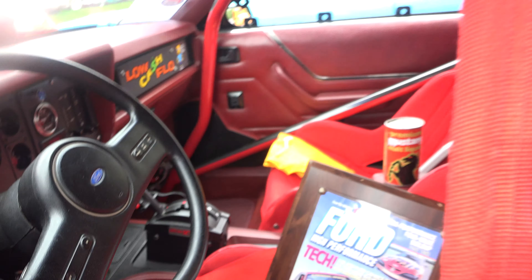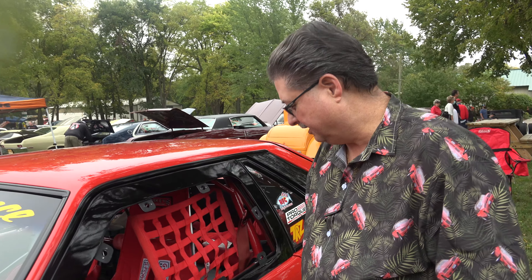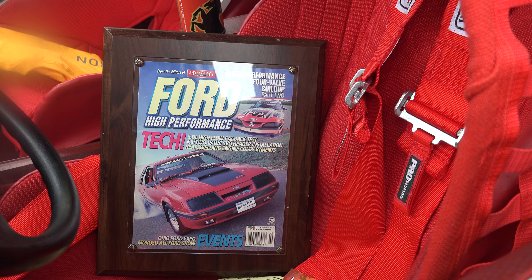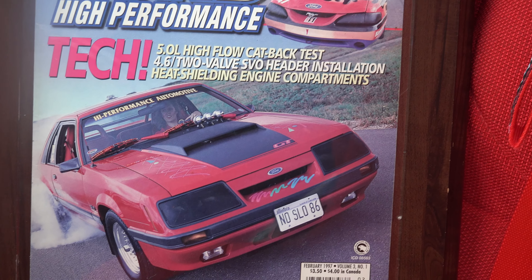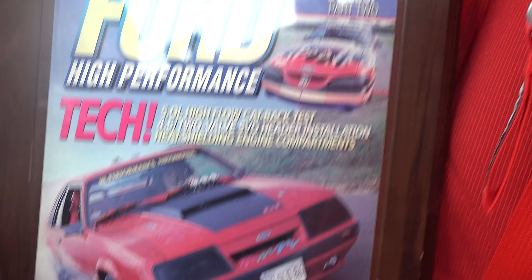I noticed you have some type of memorabilia in there — can you talk about that? This is the cover of Ford High Performance, a magazine that was out in the 90s, and that's my wife on the cover doing a burnout. I originally bought the car for her. She still drives it — we both drive it. This car is drivable, and that's what's amazing about it.